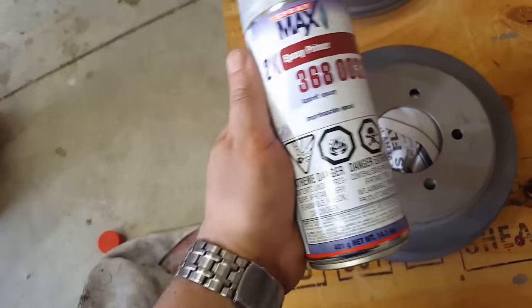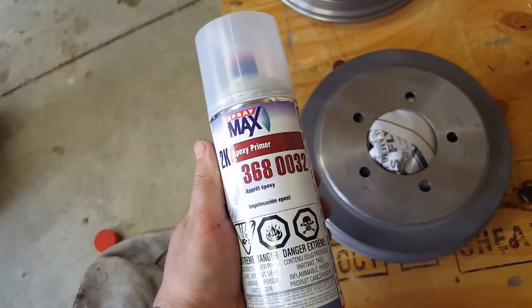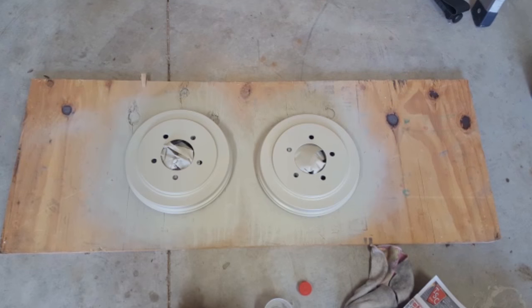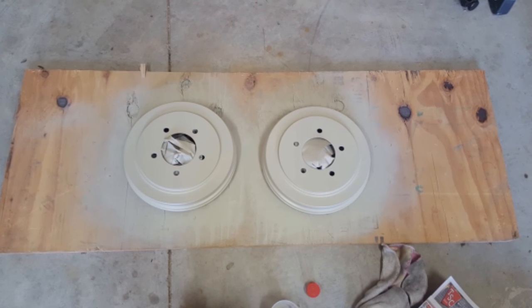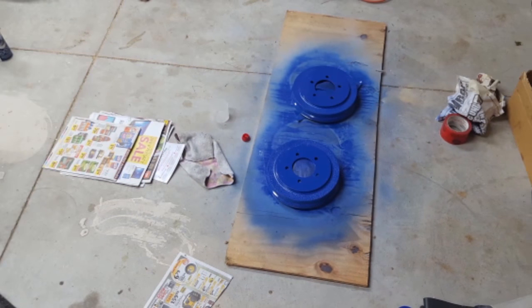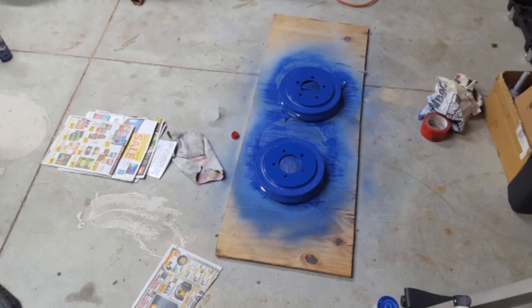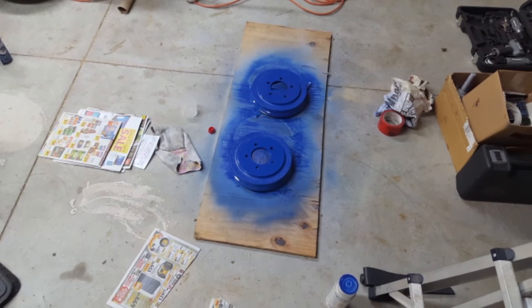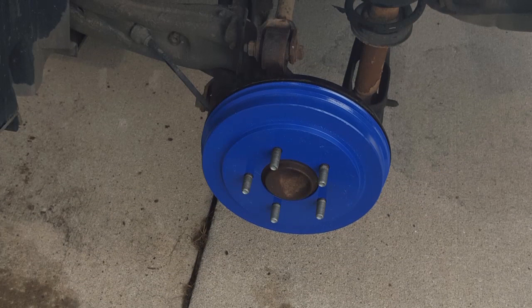I'm going to spray the primer on here, let it dry, and then come back with the paint. Now I have three coats of the high heat epoxy-based primer on the drums, followed by three coats of Pepsi Blue that my local shop was able to make up for me in a spray bomb. And finally, the drums are back on the car.